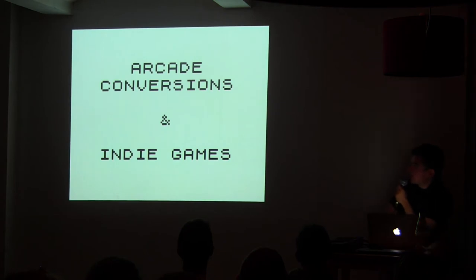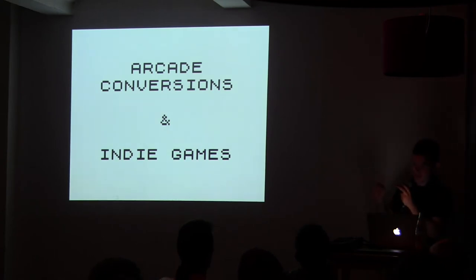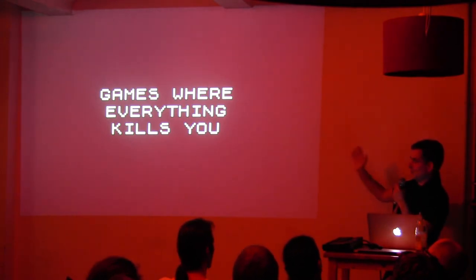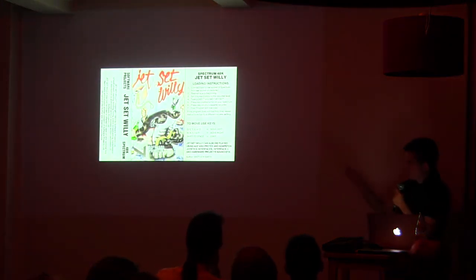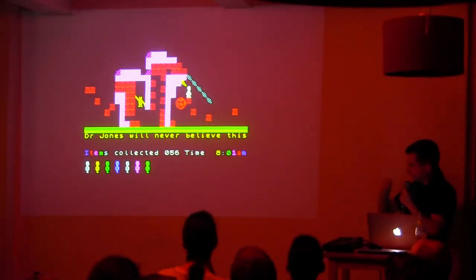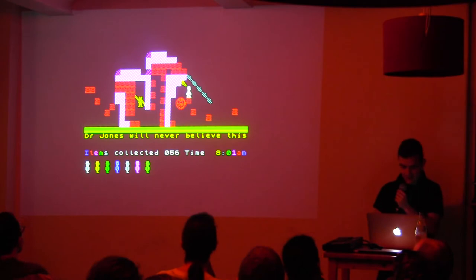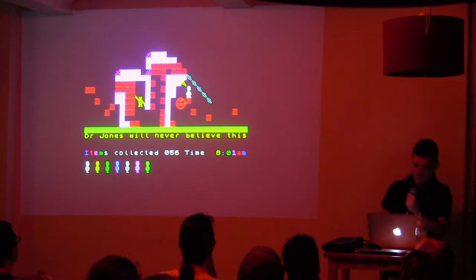The important thing about the Spectrum in the 80s was that you had arcade conversions but also a lot of indie games. Arcade conversions were made by indie developers who licensed the games and developed them themselves. The most popular mechanic in the Spectrum was games where everything kills you — everything moving on screen would kill you. The most popular game of this kind is Jet Set Willy, where you were jumping around and whenever you touched something that moved, you would die. There was a legend that the games were not finished because no one could finish them.